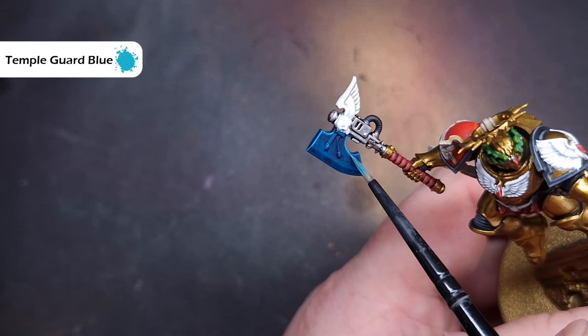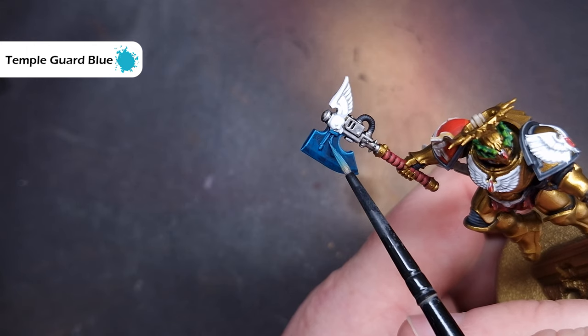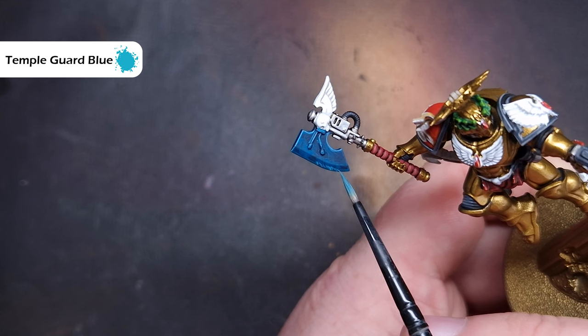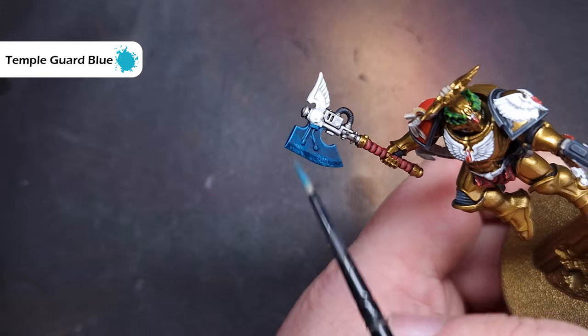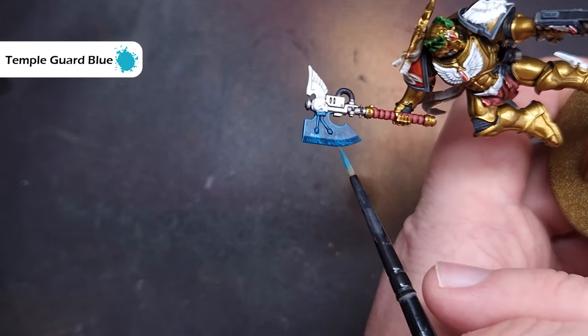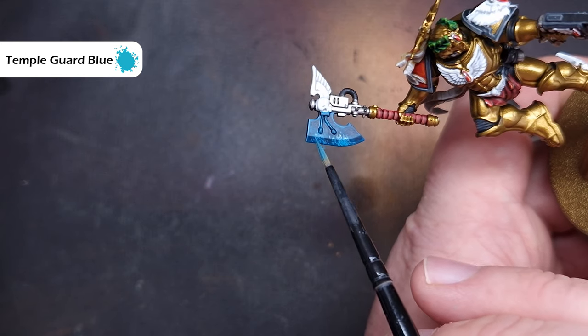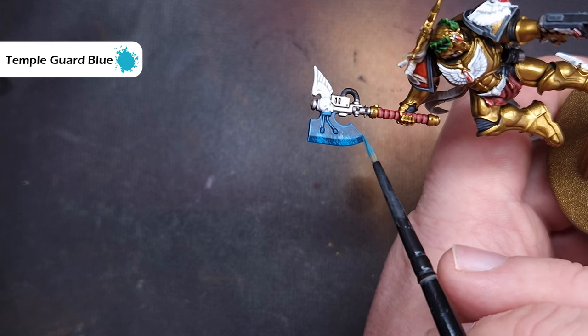Next up we'll take some Temple Guard Blue and do exactly the same thing — firstly edge highlight all the areas of the axe including those power nodes, then focus on the areas where most of that electricity is gathering and stipple the Temple Guard Blue on. If you find that the transition is too harsh, you can glaze over it with some Stegadon Scale Green if it's really too bright, or glaze some Sotek Green over it if it's just slightly too bright.